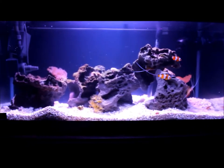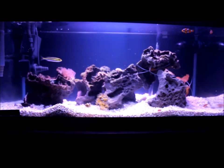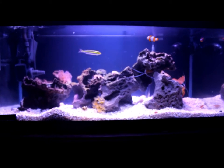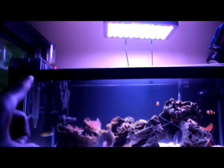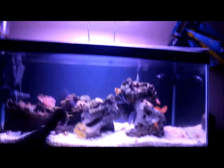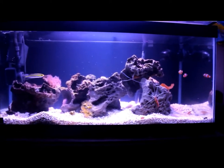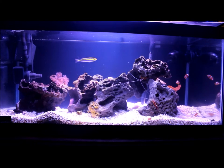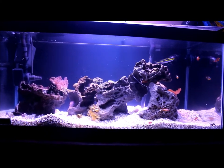That's just been a little look at my 40 gallon reef tank. If you have any questions about anything I spoke about, be sure to ask them in the comments below. In the next video I will talk about my lighting, my skimmer, my filter, my heater, and everything else you want to know. As always don't forget to like, comment and subscribe. Thank you all for watching - peace and good night, or good morning depending on where you are.